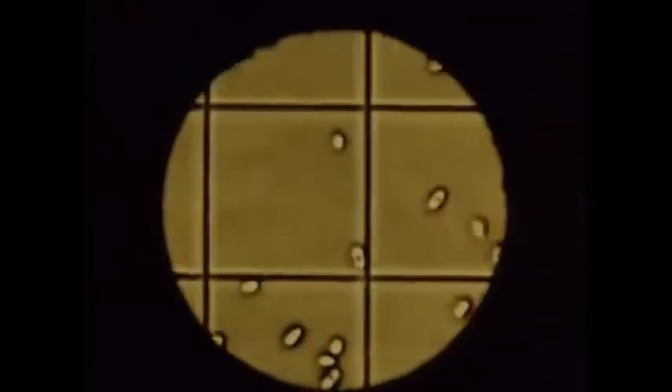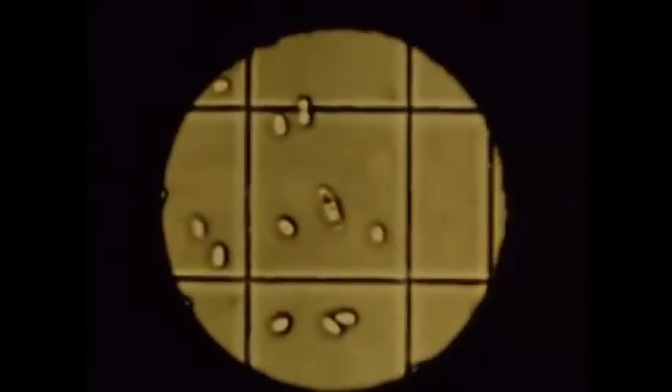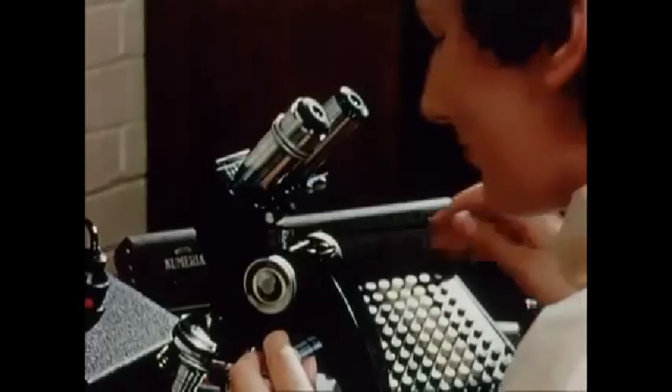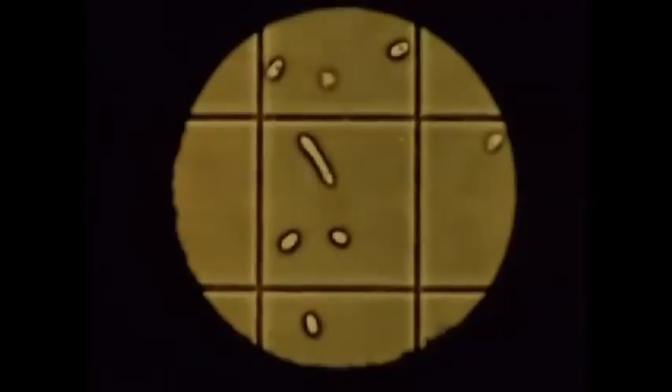A counting chamber is used for this purpose. Here, through a microscope, we see the appearance of the conidia. By counting the spores in a known number of cells of the counting chamber, the concentration in the original suspension can be calculated.